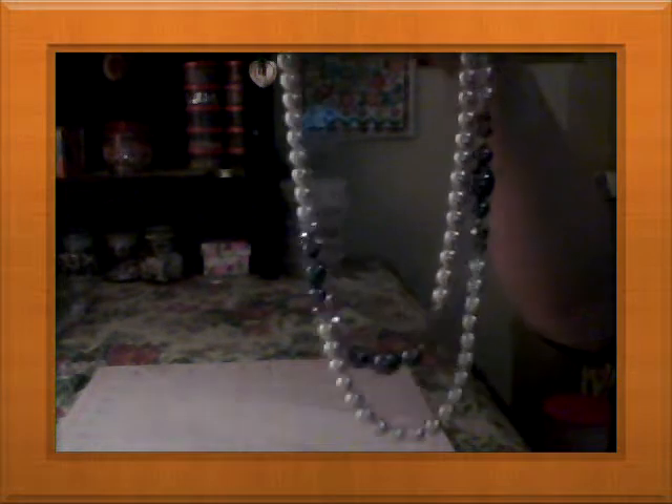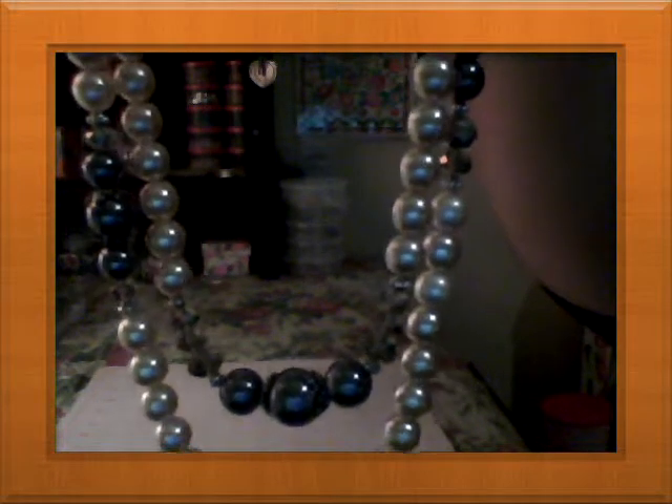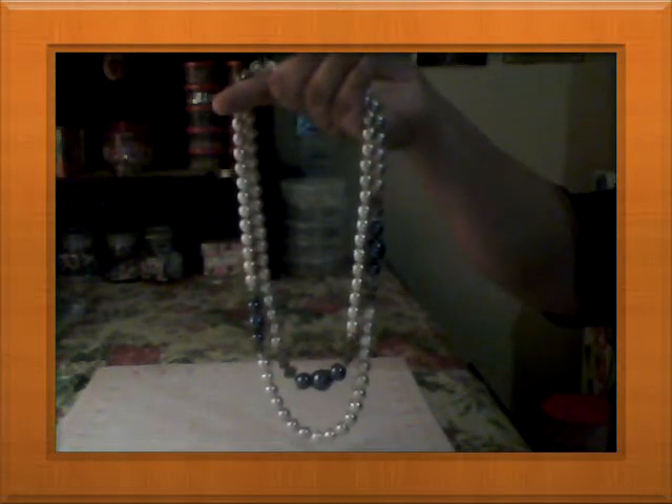Let me start with this pearl necklace — a two-strand necklace with black pearls and ivory pearls with crystal rondelles. It's 20 inches with an 18-inch strand.